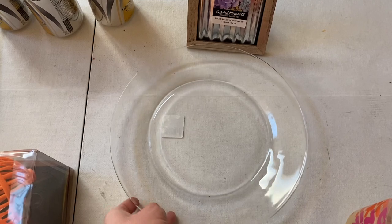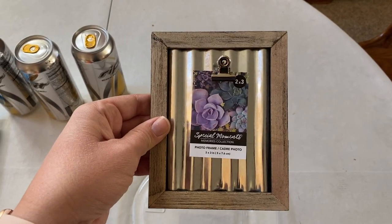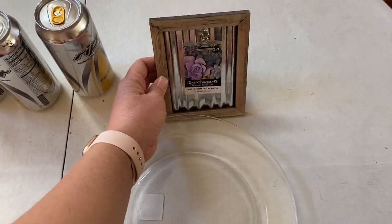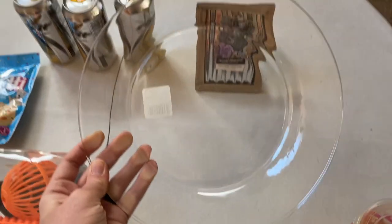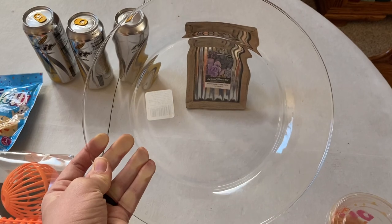Two more random crafty-but-not-crafty things: I love this little picture frame and I think it'll be fun to print out a picture of Aubrey and put it in there. I was also thinking about using my etching cream on it and turning it into like a birthday plate, so stay tuned for that.